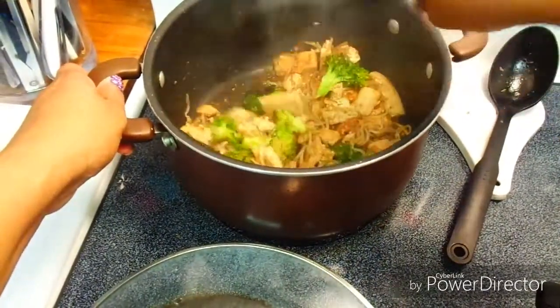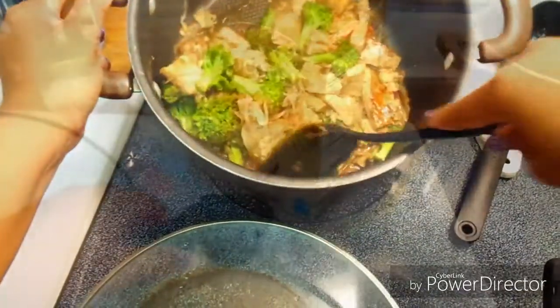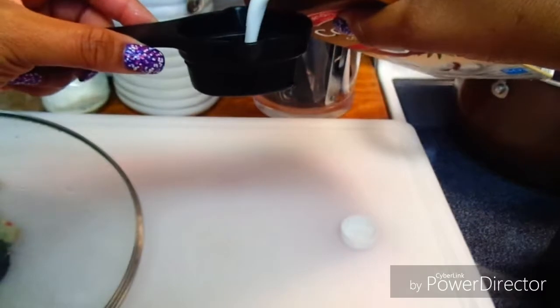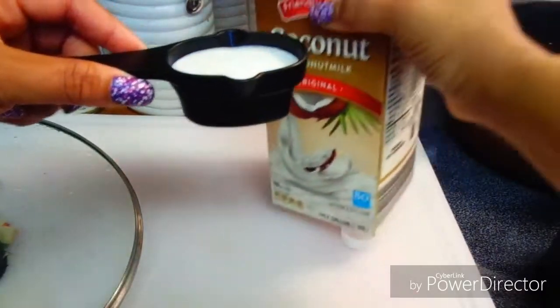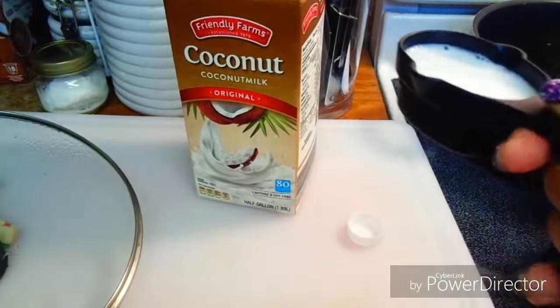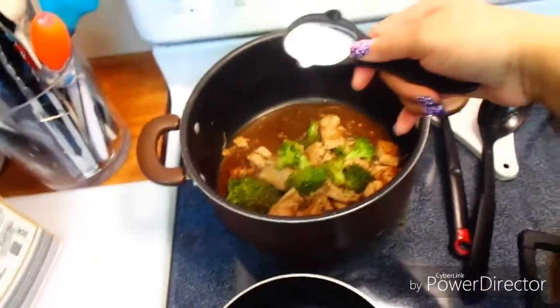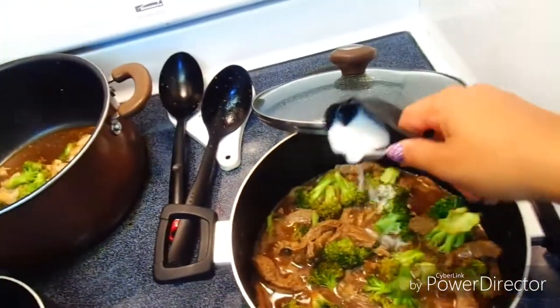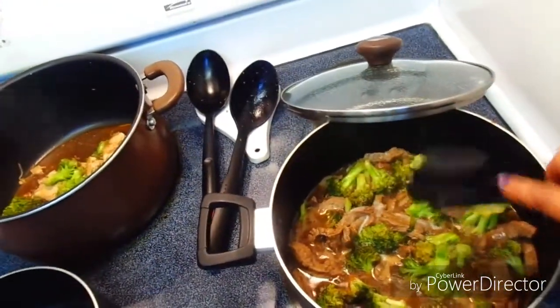The final ingredient being added to both pots is a little unsweetened coconut milk — about a fourth of a cup total, so an eighth of a cup to each pot. Then I turn both burners off and just let it sit, letting the residual heat from the burner finish cooking everything.